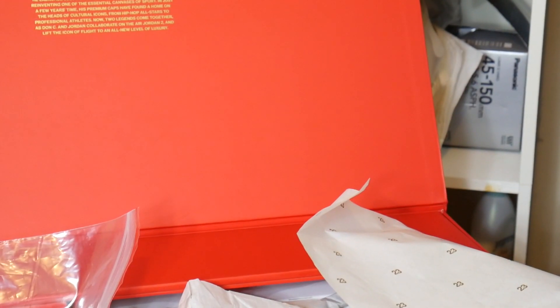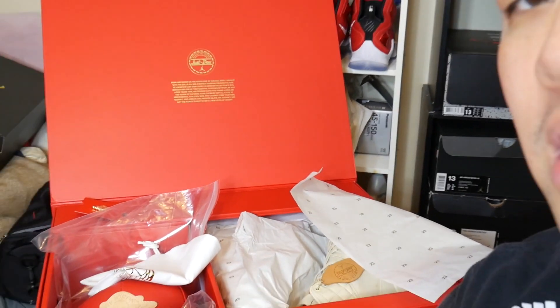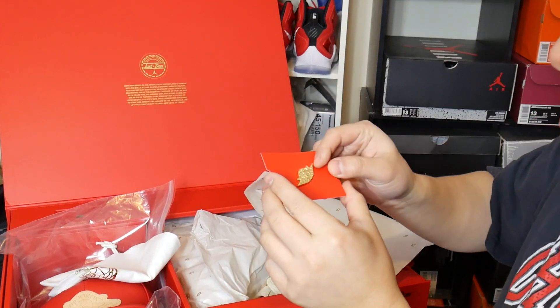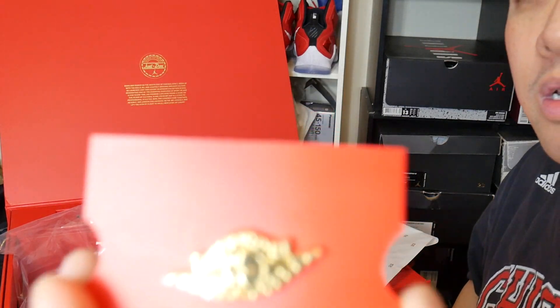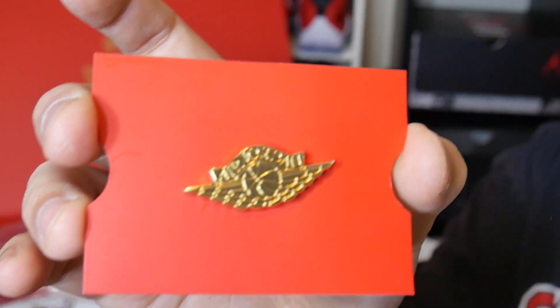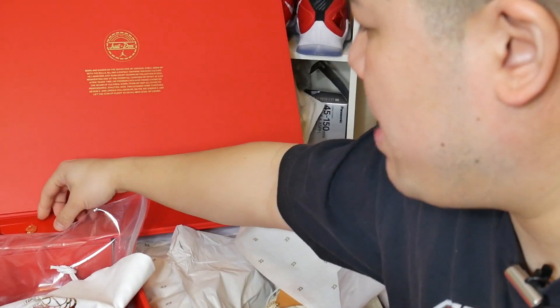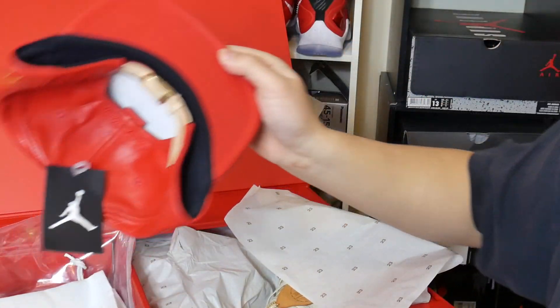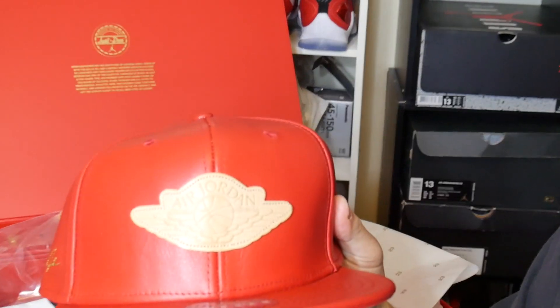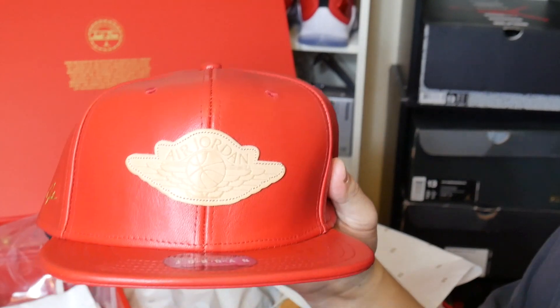I honestly agree with that — when you have two icons of the status of Don C and Jordan itself, you have just an amazing fixture of quality and performance put together. Also included in the box is the Air Jordan 2 gold pin — let me give you a better glimpse of it. Also inside the packaging is the Don C Air Jordan 2 Wings logo cap, which is pretty dope.